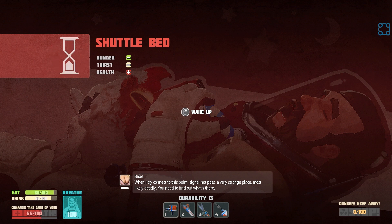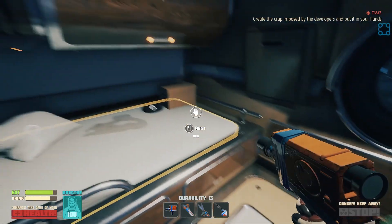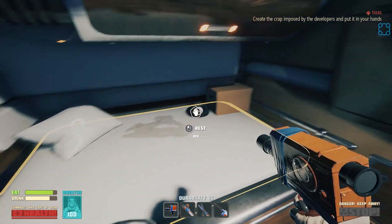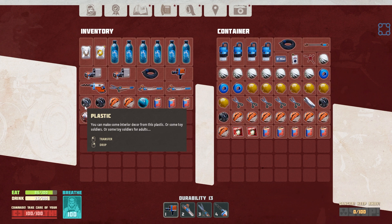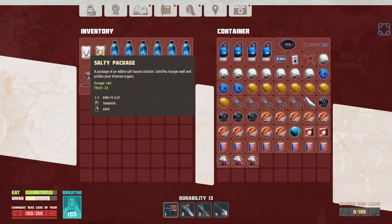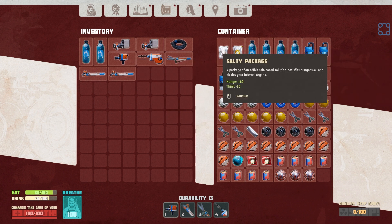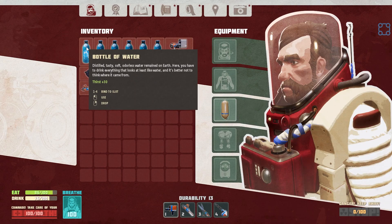'When I try to connect to this point, signal not passed. Very strange place. Most likely deadly. You need to find out what's there.' Reductive snack naming - now that would be an interesting video. We do have a salty package... wait, no - we need yellowish water, which is none of this. Actually, let's just pick all this up and then go dump it in the kitchen. It doesn't seem to be going anywhere, so that's a good sign.